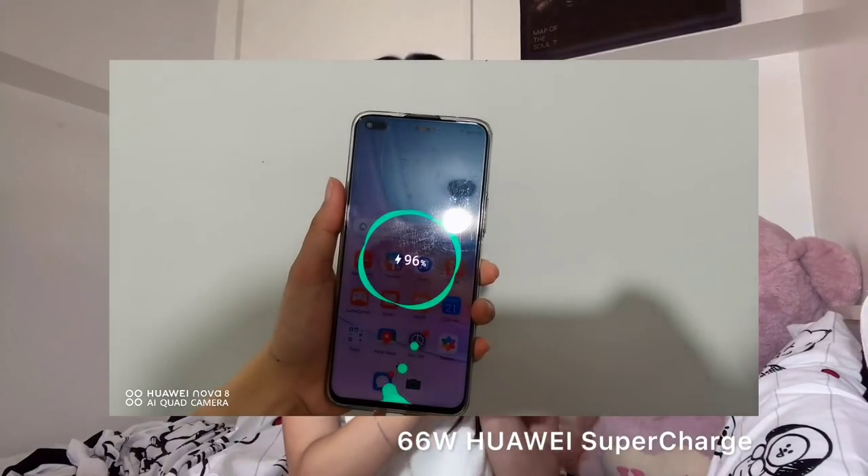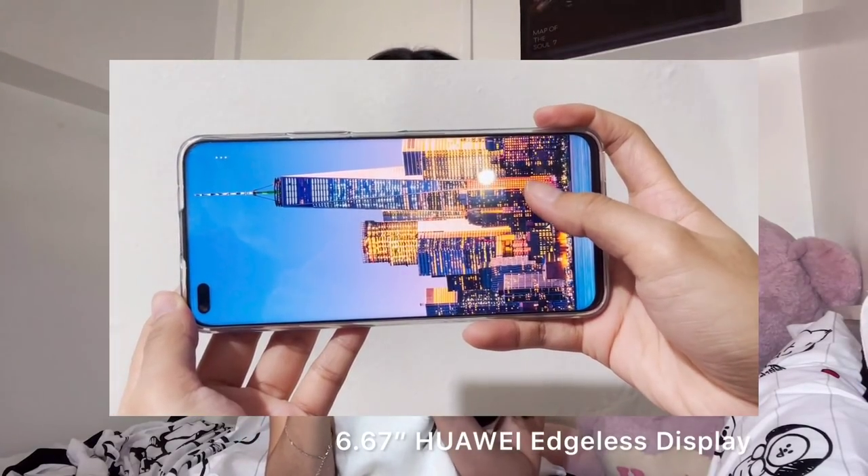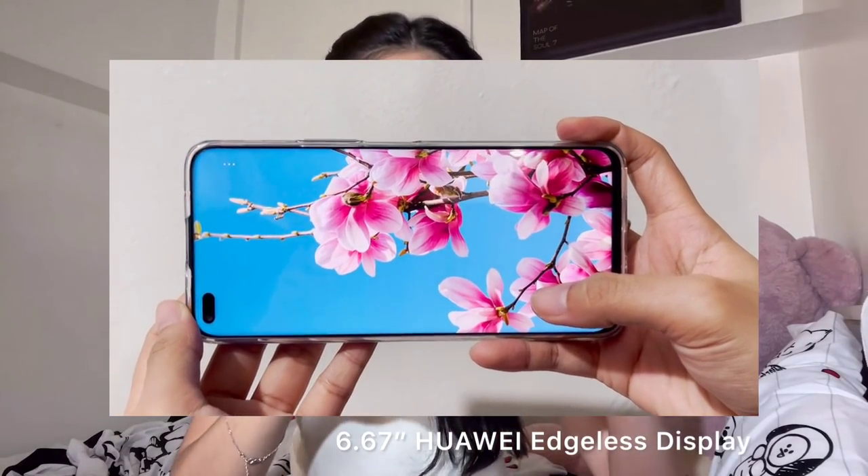It also has 66 watts Huawei Supercharge and a 6.67-inch Huawei edgeless display — perfect every time I have a rest day on shoot because it's so fast to charge, so I don't have to worry about my battery running low. Plus, I have more time to chill and watch videos while I'm free. I use it because it has a better screen display, longer battery life, a 4300mAh big battery, and bonus 128GB big storage.